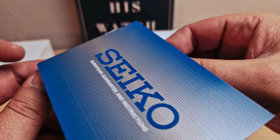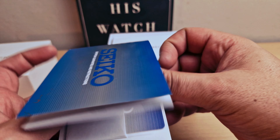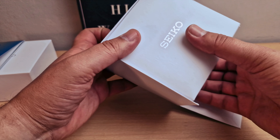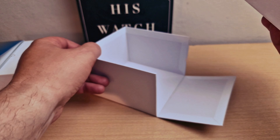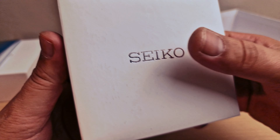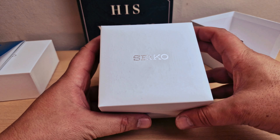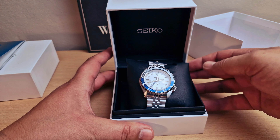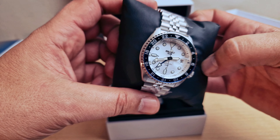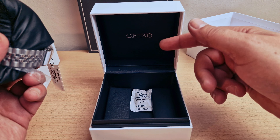I'm just gonna pull this one up. Inside we do have the actual watch box - very nice, protected with this cover box. Again, beautiful case - we do have the Seiko logo on the top. I'm just gonna open this one and there we are, the watch is sitting on this nice beautiful cushion. We do have the Seiko logo inside the box.